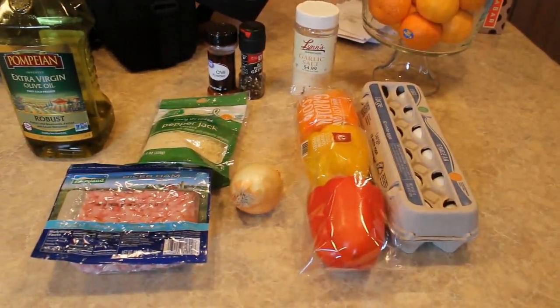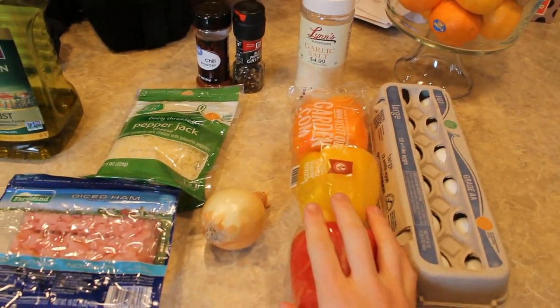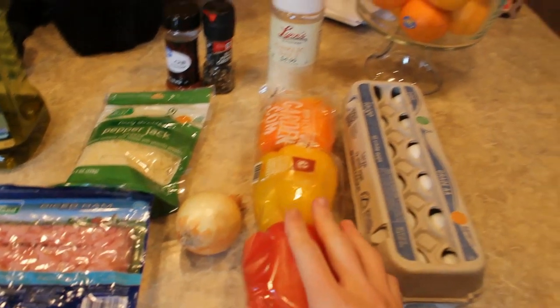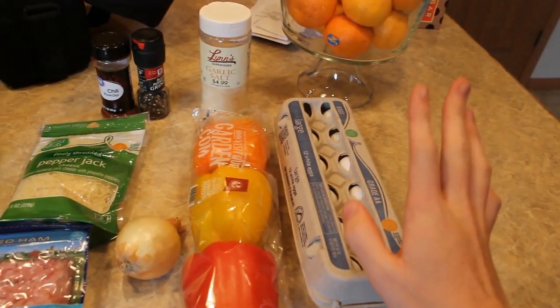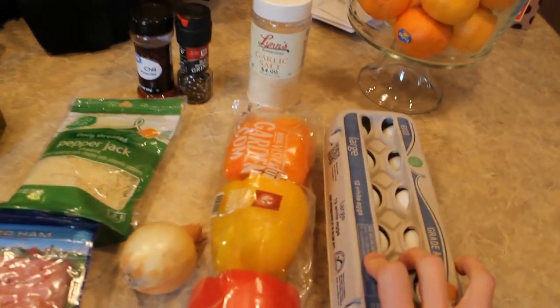The ingredients to stuffed bell peppers are really simple. Of course we are going to need our bell peppers, which as you can see we have three right here. We are also going to be needing eggs, since that's going to be the main ingredient to stuffing these bell peppers.